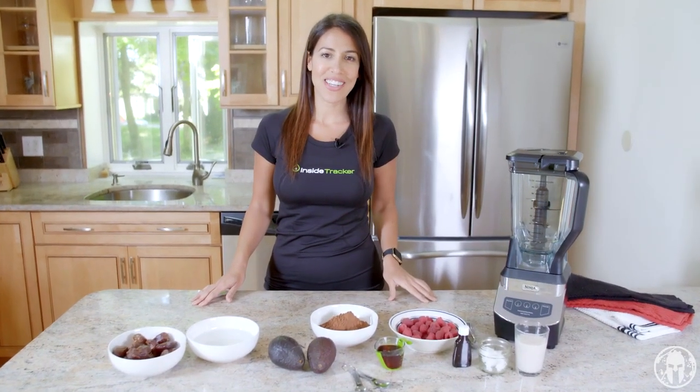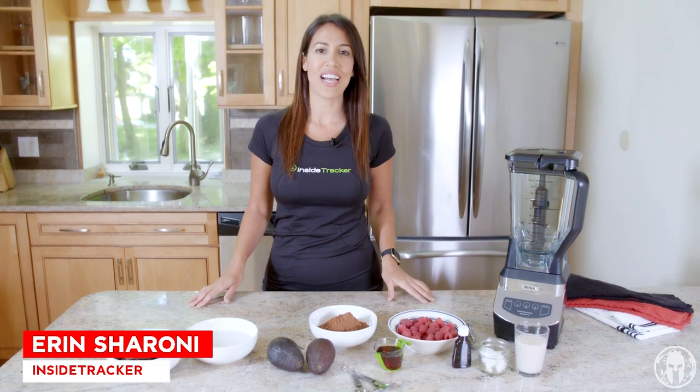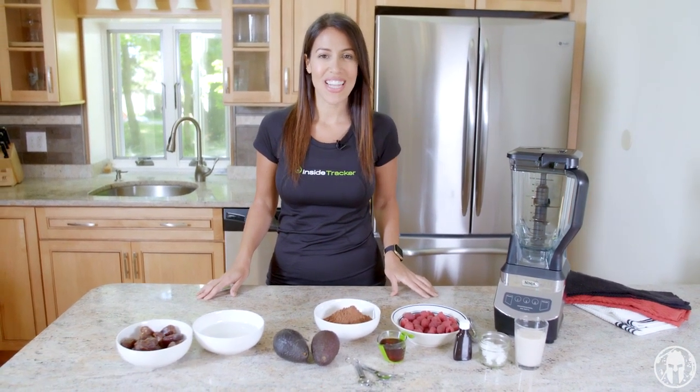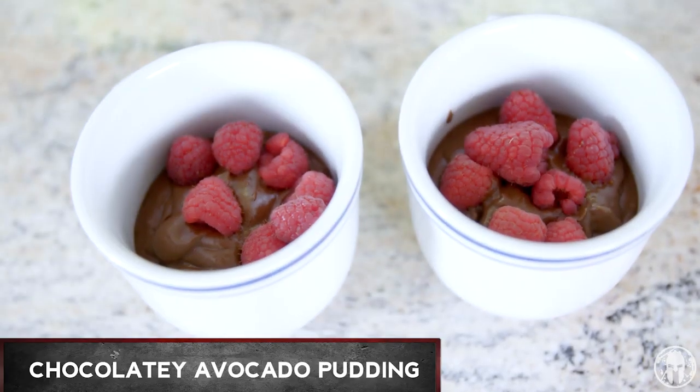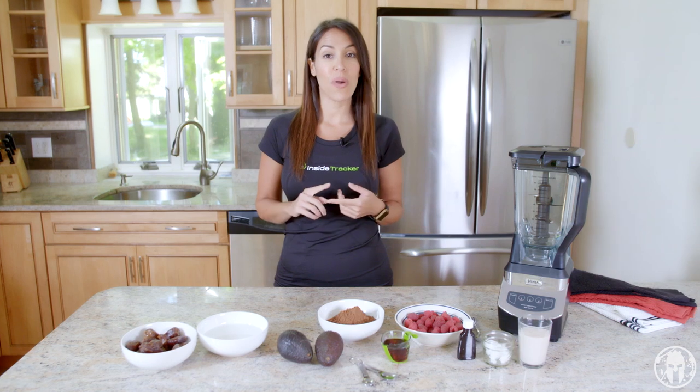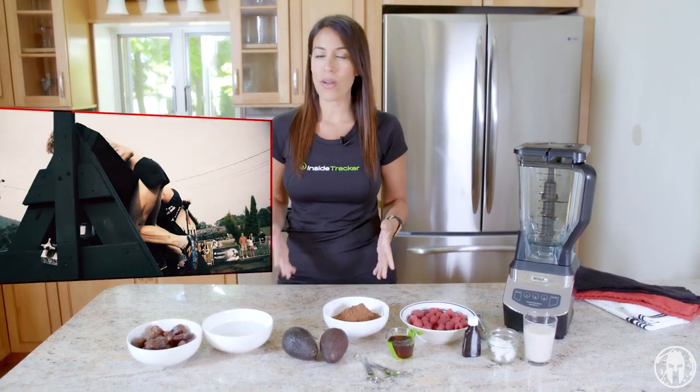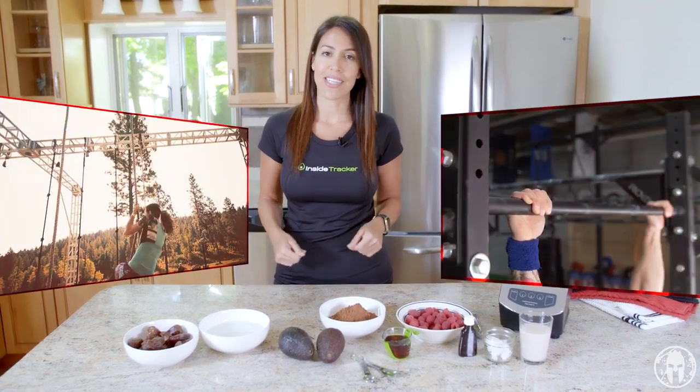Hey Spartans, welcome to Spartan Kitchen. I'm Erin Cerrone with InsideTracker, where we help you get to the finish line faster with personalized nutrition. Today we're gonna be making a delicious chocolatey avocado pudding. It's great to help you lose fat and it's also great for recovery, so after a long day on the Spartan course or in the gym, this is a good treat to come home to.